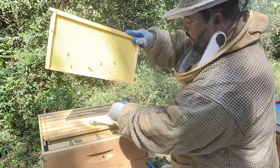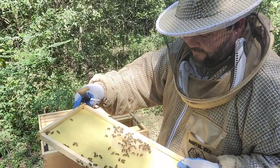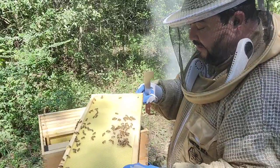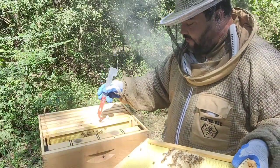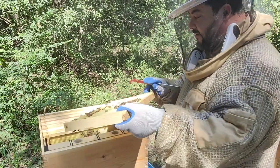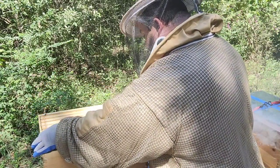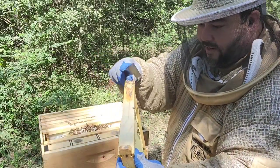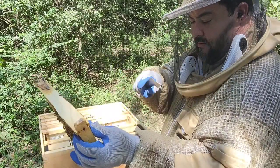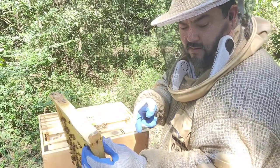They started to build on this side — they already have some nectar on it, nothing on the other side yet. The good thing is they started doing the same on this frame as well. I like when they build on both sides because they don't overcrowd one and leave the other with no room. This is the problem when you have too much space for the bees.